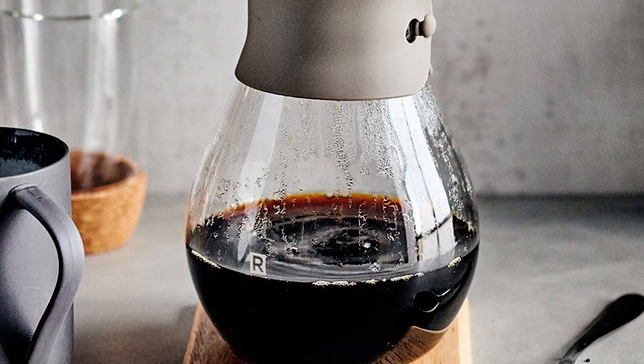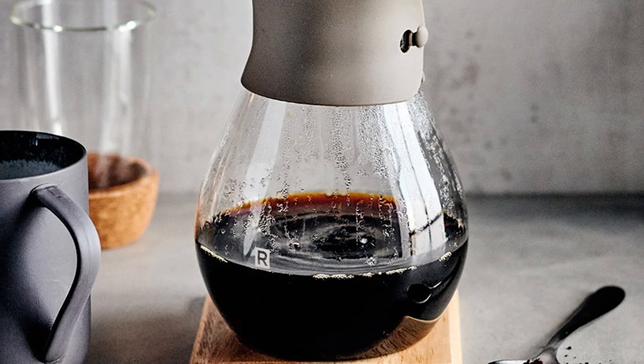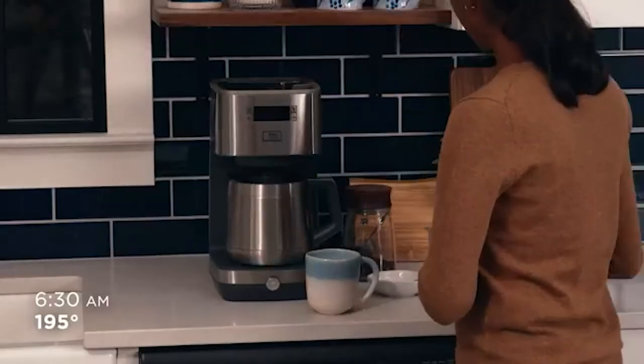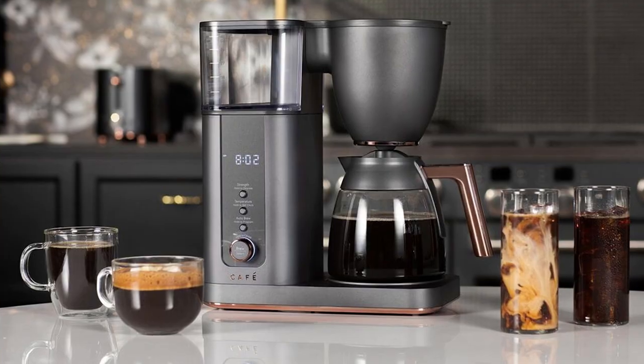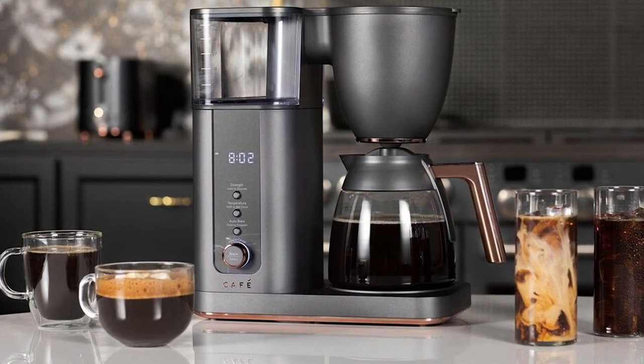Overall, thermal carafes are the clear winner. The only reason not to buy one is if the price is your primary concern. Even then, glass carafes tend to break and the cost of replacing them can add up over time. If you want a coffee pot that keeps your coffee hot for hours without an external heat source and without making it taste bitter and burnt, a thermal carafe is the only option.